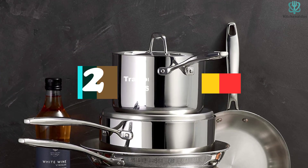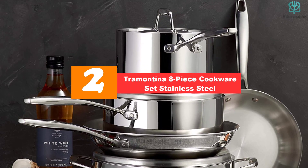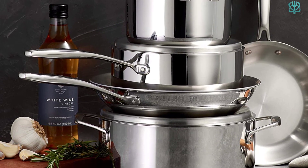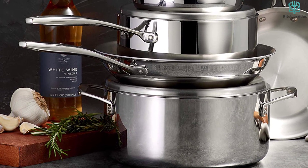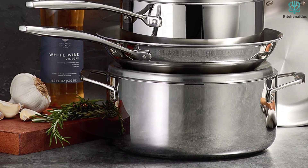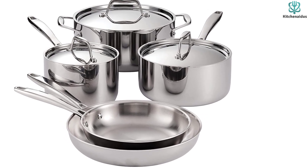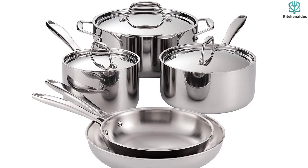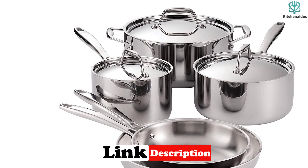At number 2, we have the Tramontina 8-piece cookware set stainless steel. Stainless steel cookware can be difficult to clean because the material isn't inherently non-stick, and you can't use abrasive sponges while cleaning it. After testing out this Tramontina set, we discovered that this isn't always the case. In our testing, we were able to get a nice crust on some of our scallops with absolutely no sticking, and although there was some sticking with our frittata, our tester was able to clean the pan completely with just one wipe of soapy water — no scrubbing necessary.